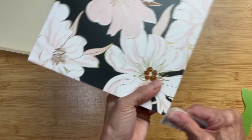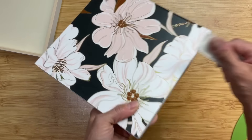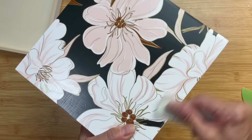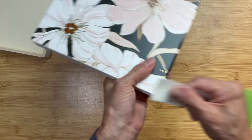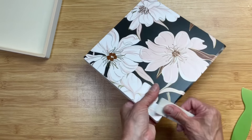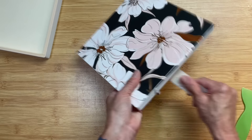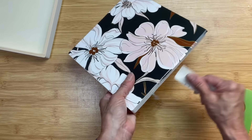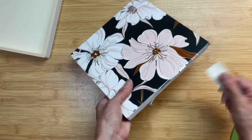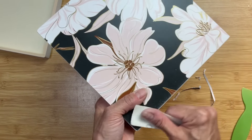To get the edges nice and uniform, I'm going to take sandpaper and sand off any excess paper hanging over the sides — you can see a little excess on this side. We're going to sand that off and get a nice white distressed edge, which is also why we painted white on the lid around the edges.